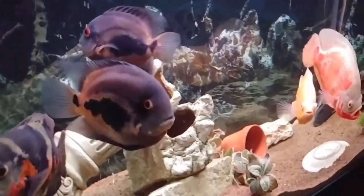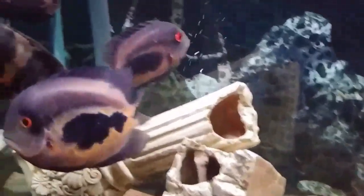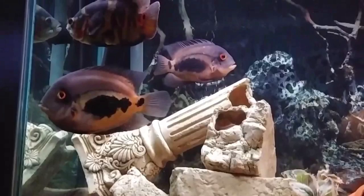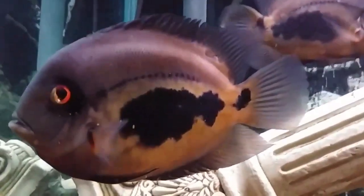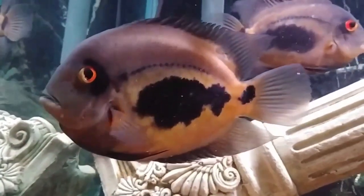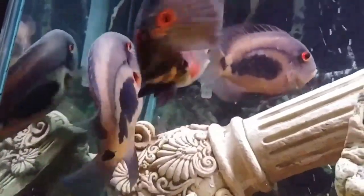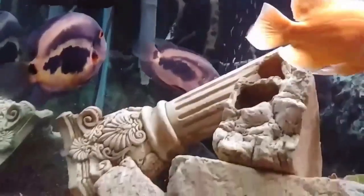These are still awesome fish — I'm actually looking into getting some shipped to me online. It's also claimed that they have so much personality; even Oscar fish keepers say the uaru has more personality than Oscars. They're nicknamed the 'water dogs.' Just make sure you have a big enough tank, the right food with a herbivore focus, and clean water.